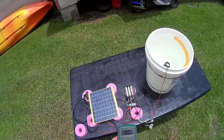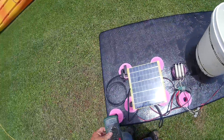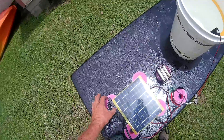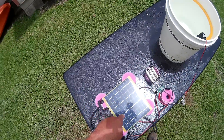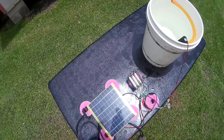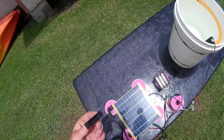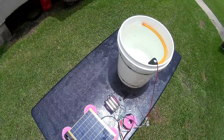This is a magnetic switch, by the way. So if all this was encased in acrylic — vacuum-formed, completely watertight — all you'd have to do is just put this near it and it would start pumping again.